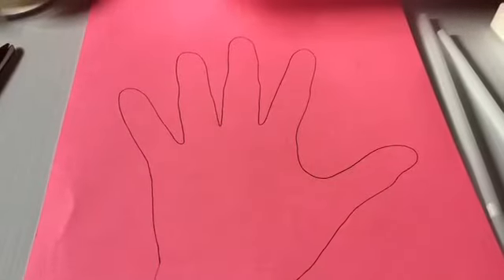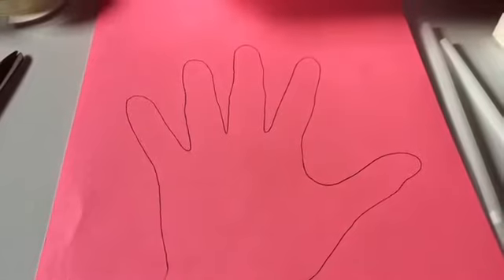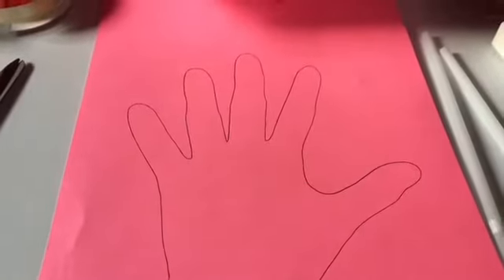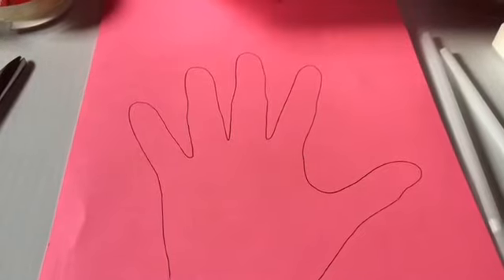First step: trace your hand onto cardstock or construction paper. Cut the hand outline out with scissors. Then place the hand back onto paper to mark the location of the joints.